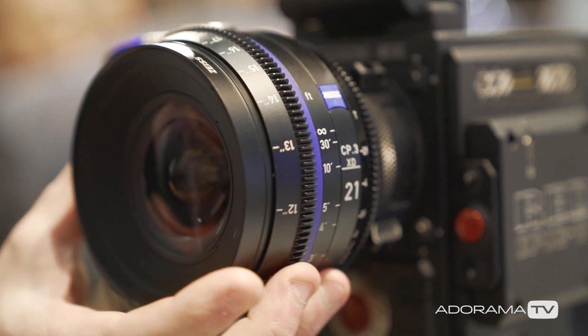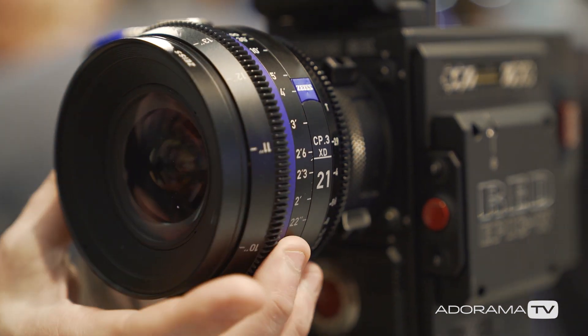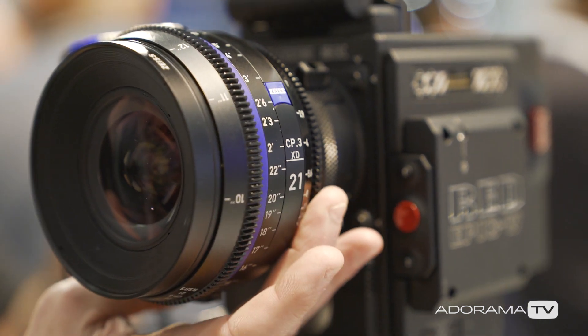The lens rings — the focus and iris rings — are really smooth. And you were commenting how this is different. So this is definitely different. It's more closer to ultra prime in terms of the build quality.